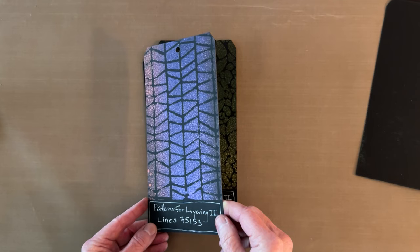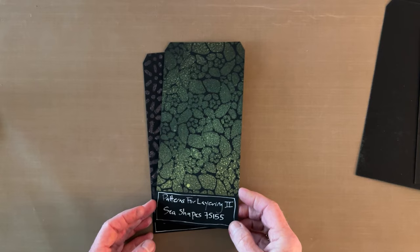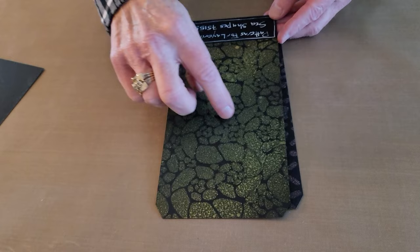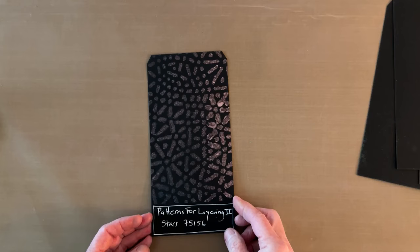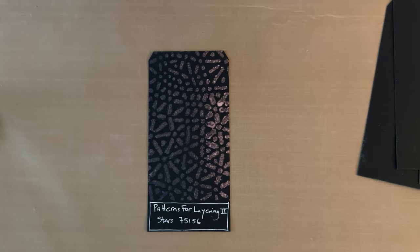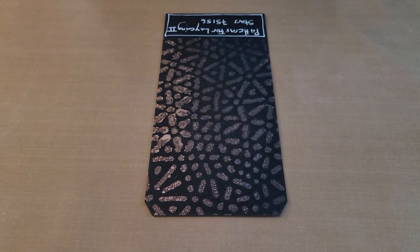I don't normally like angular things, but I'm fascinated by this Lines stencil. I sprayed it with three colors along the way, and when you hold it up to the light you can see them — I sprayed vertically to emphasize that vertical pattern. This is C Shapes, with a curvy almost Fibonacci-like spiral, and the last one is Stars. Those are the nine stencils in the Patterns for Layering Two collection.